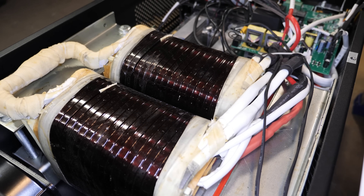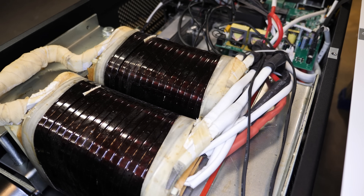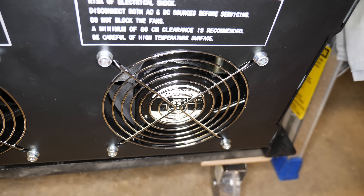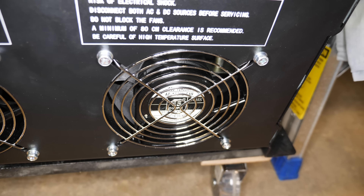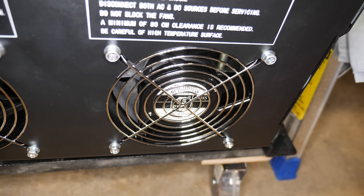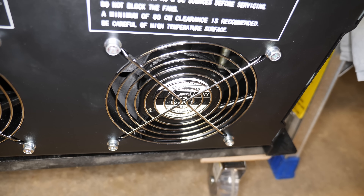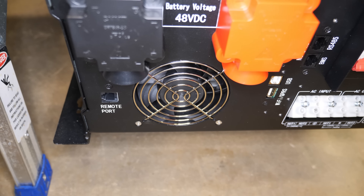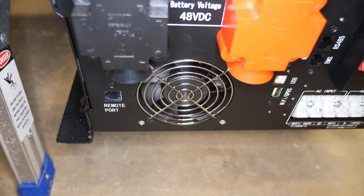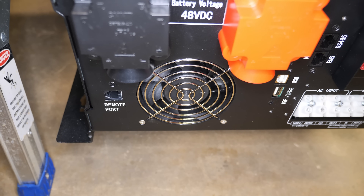The two exhaust fans up top are rated 200 to 240 volts AC, 50 or 60 Hz, and each one draws around 0.2 amps. The smaller intake fan on the bottom side has its specs on the other side, so I can't quite get to it to read them.